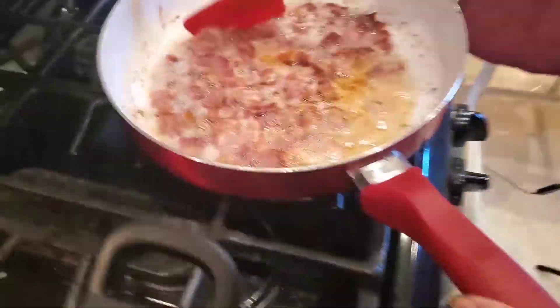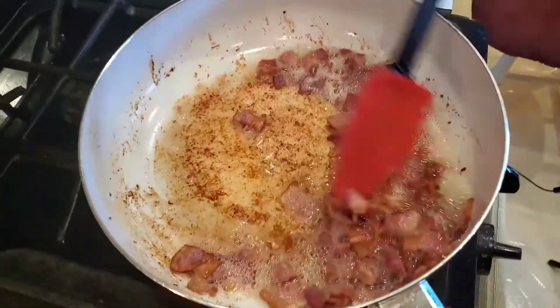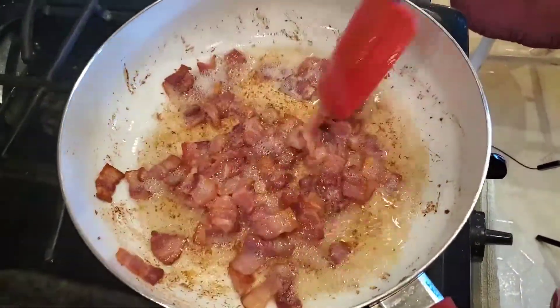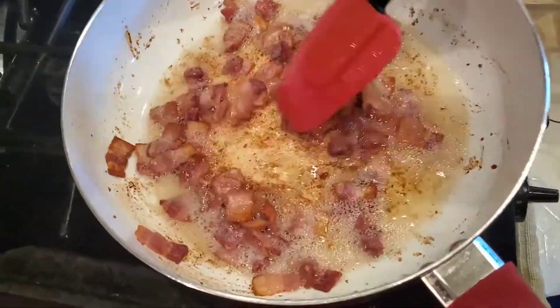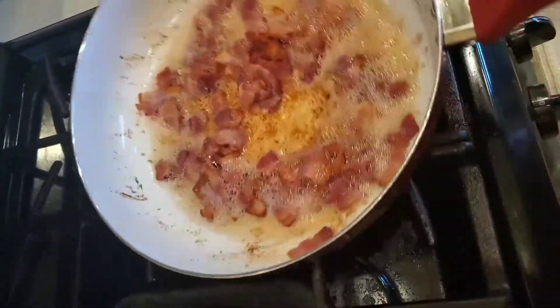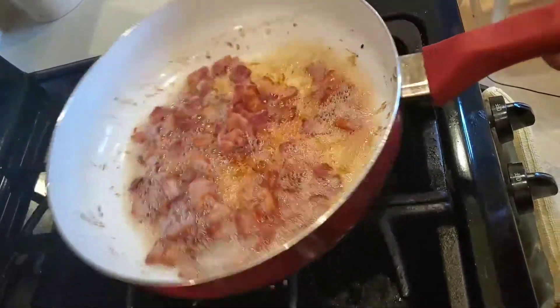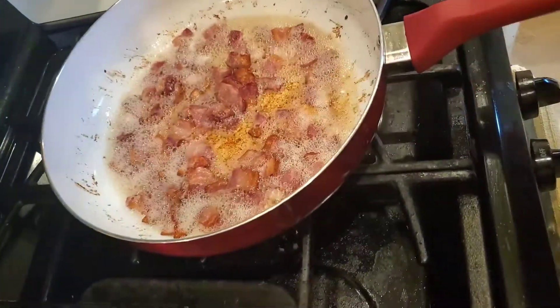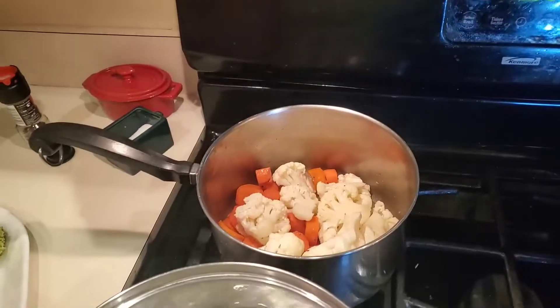Take a look at this — our bacon is done. That is beautiful. Since our pasta is not ready, I'm going to turn this bacon off and take it off the heat. I will drain a lot of that oil — we don't need all that oil, we need some of it, but not all of it.